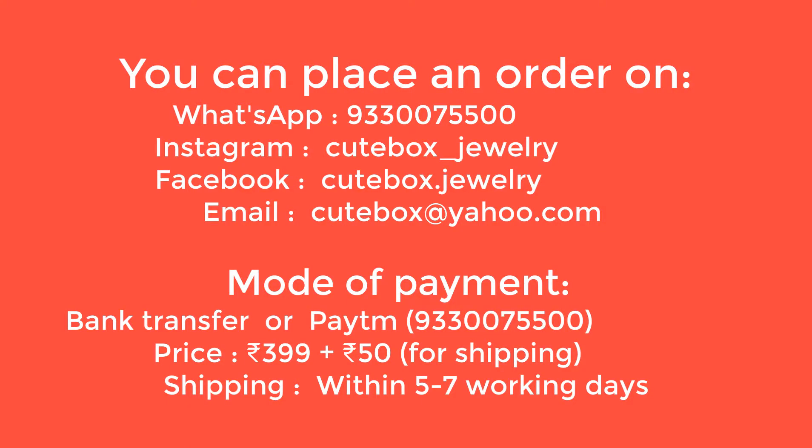So those are all the products we received in this Cute Box. I'm leaving all the details on how to order at the end of the video — check out the description box too for more information. Don't forget to hit like, comment your views on this box, and subscribe to my channel. Lots of love!